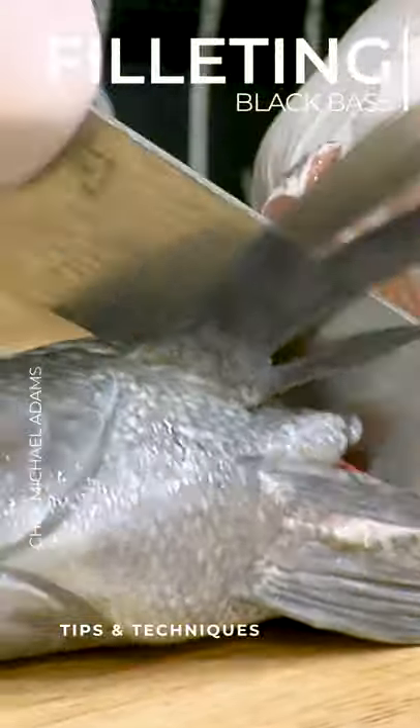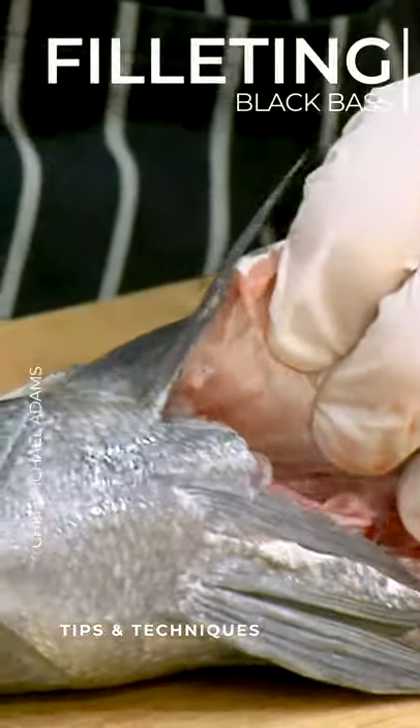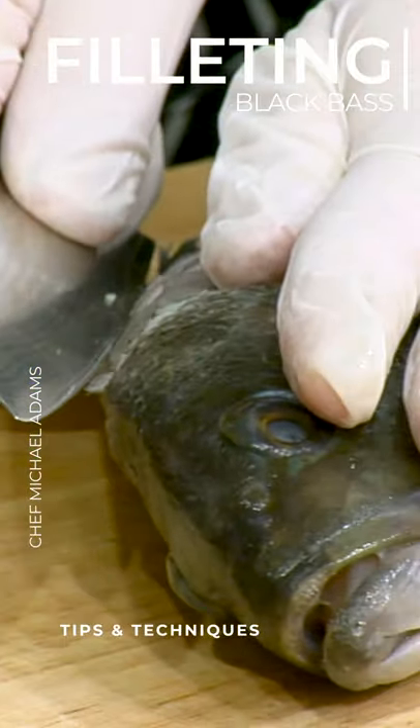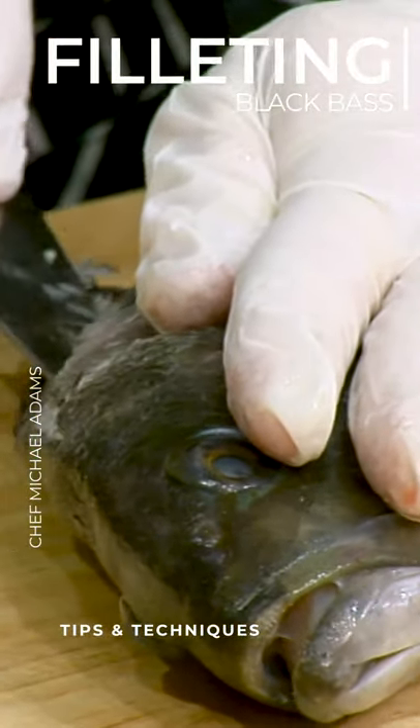We're going to cut through the belly here, right around the fin. The fact that it still has scales on it really speaks to its freshness. And then we're going to go right through the top here, right by the dorsal fin.